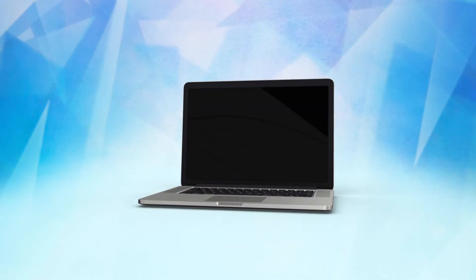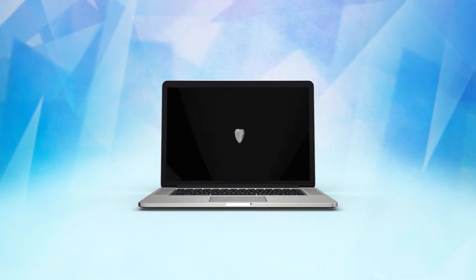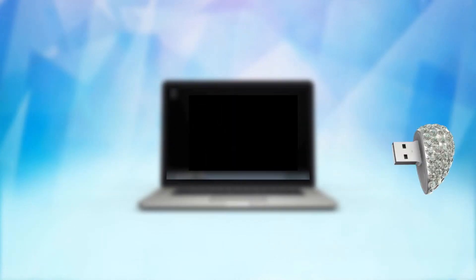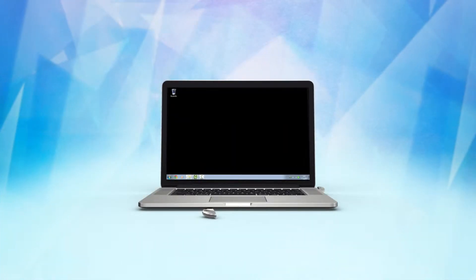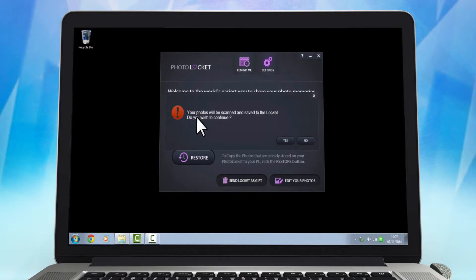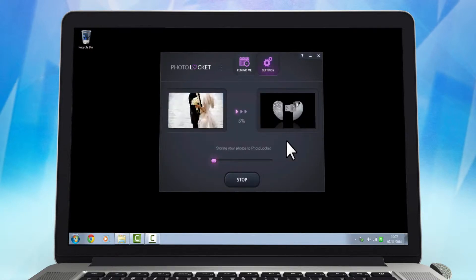PhotoLockit is the world's easiest and most elegant way to store and share your photo memories. Insert the USB drive into the USB port and the main screen automatically appears. Using PhotoLockit is as easy as taking a picture. Just point and click the Store button and all your photos are automatically located and stored on the Lockit.